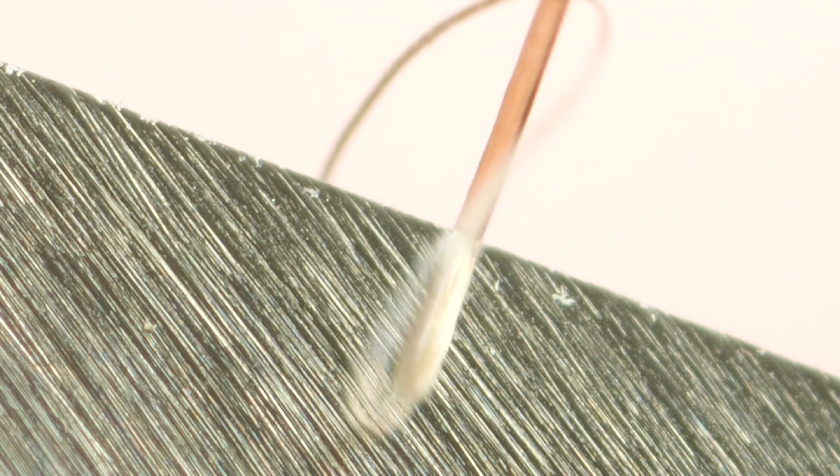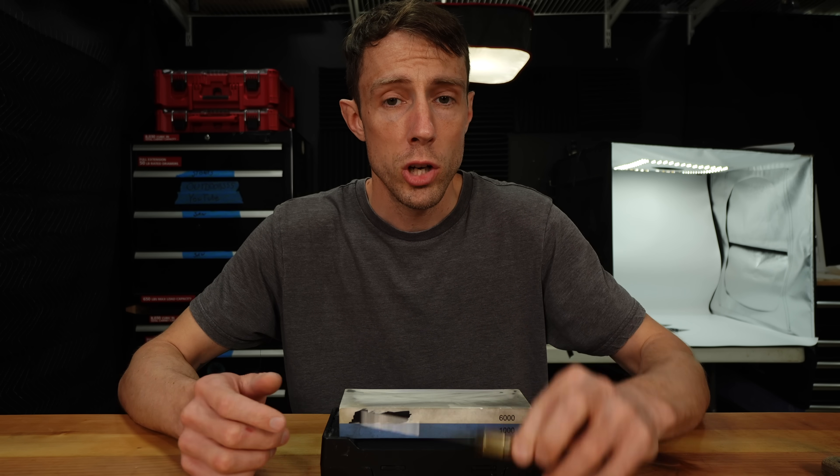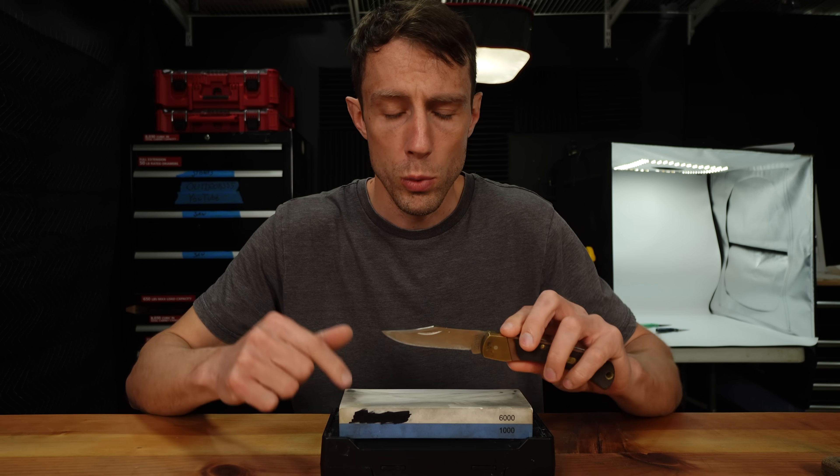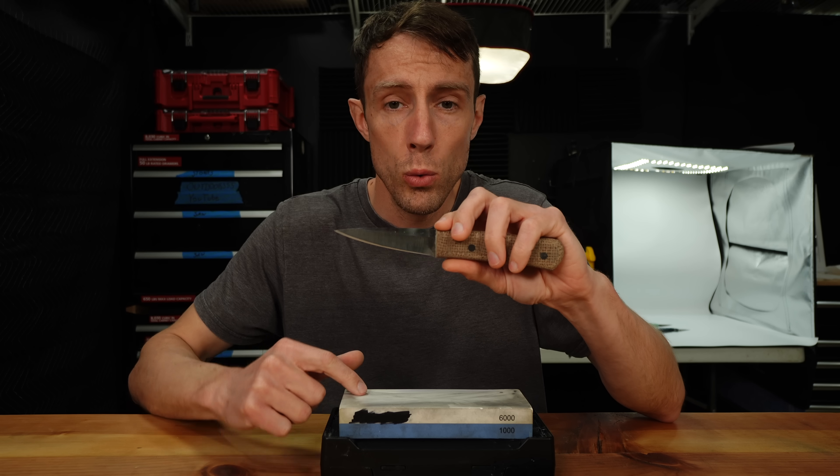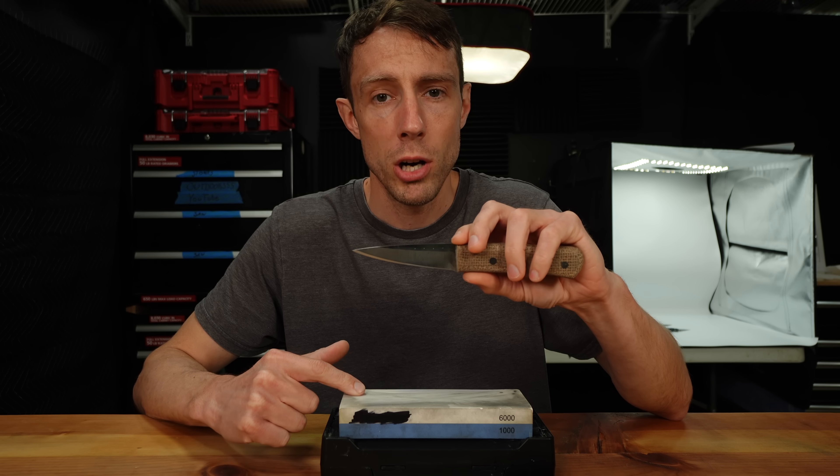So let's take a look at two different scenarios to show you exactly what I'm talking about. First, we'll sharpen the worst knife steel that I own on the worst sharpening stone that I own. Second, we'll sharpen one of the best steels that I own on, again, the same worst sharpening stone.